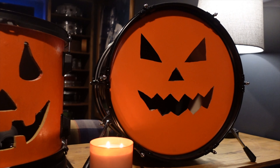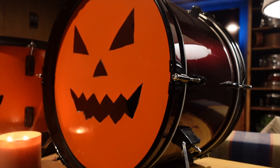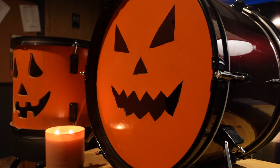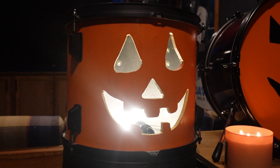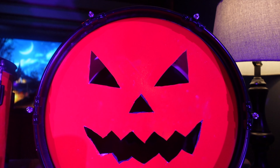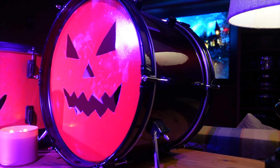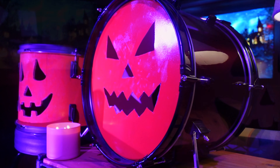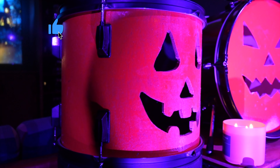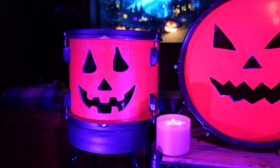I think they turned out pretty good, and it's a perfect way to not only show your festive Halloween spirit, but add some of your personality into it by using a drum. I really love how the tom shell variation turned out, especially once you add a light inside — the cutout really pops, especially in a dark room. But honestly, both of them look pretty cool in the right lighting. One of these is a much more permanent option than the other, but I hope this video inspires you to try at least one version of this. Leave a comment down below to let me know which one you prefer, and if you enjoyed this video, please give it a like and consider subscribing to my channel to stay up to date on future video releases. Until next time, thanks.